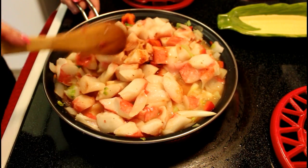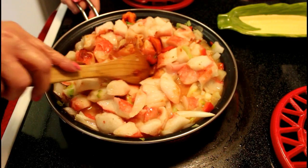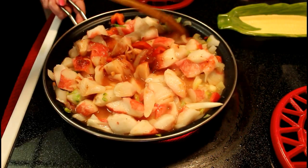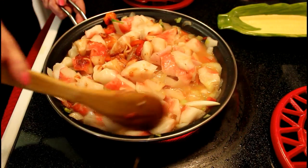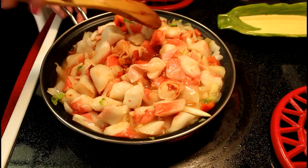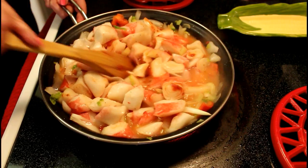Next, add two cups of water to tomato paste. Then add tomato paste to crab meat. Mix well. These ingredients mixed all together are what are going to make the salsa for the crab meat.